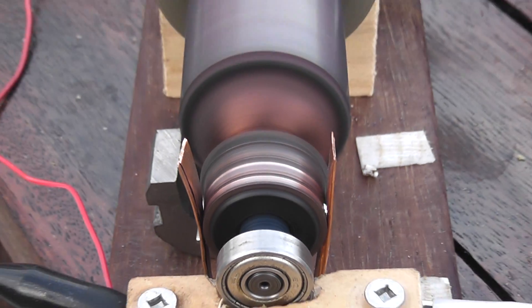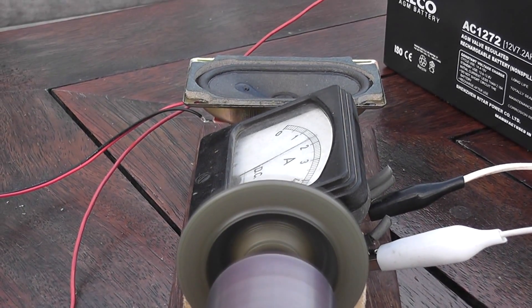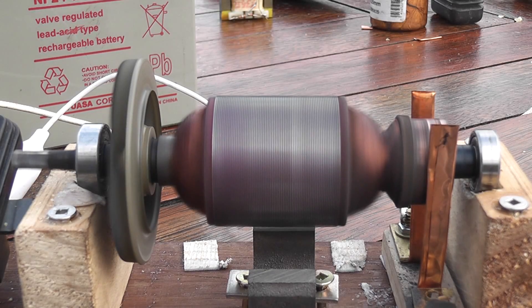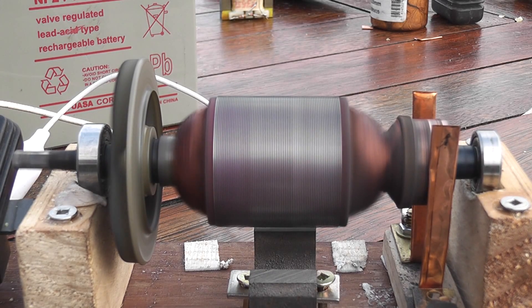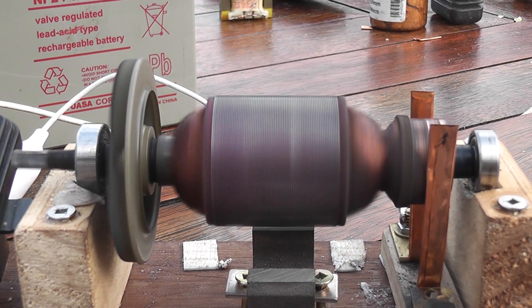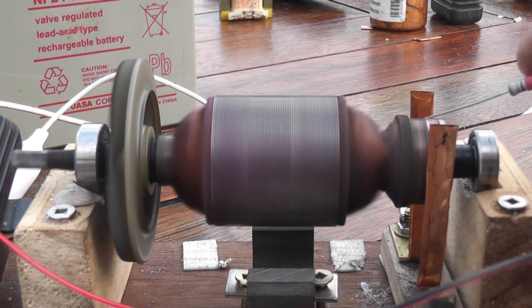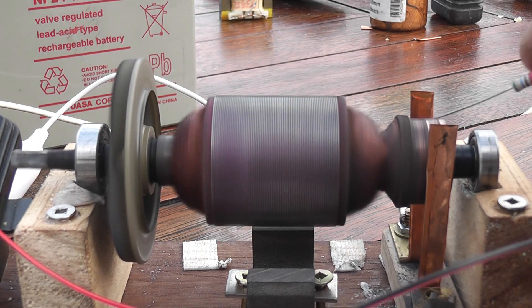It's a permanent DC motor. It's a good school project for kids at high school or intermediate. Audio on the speaker.